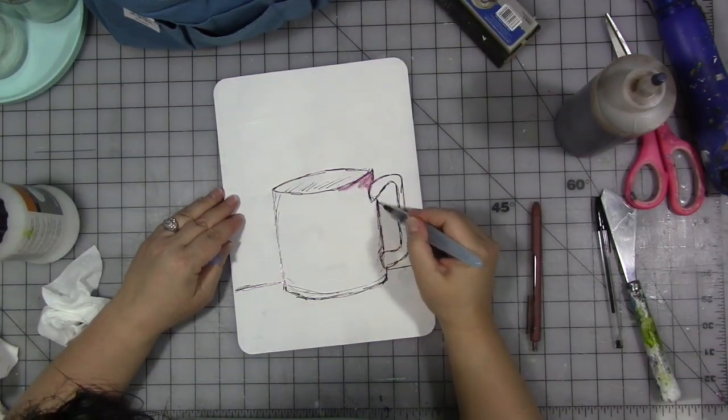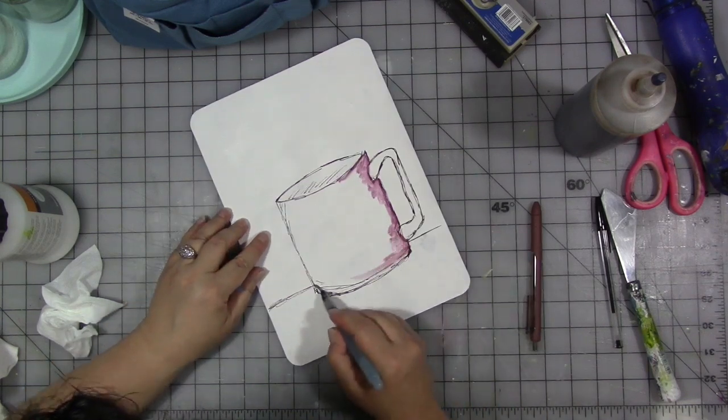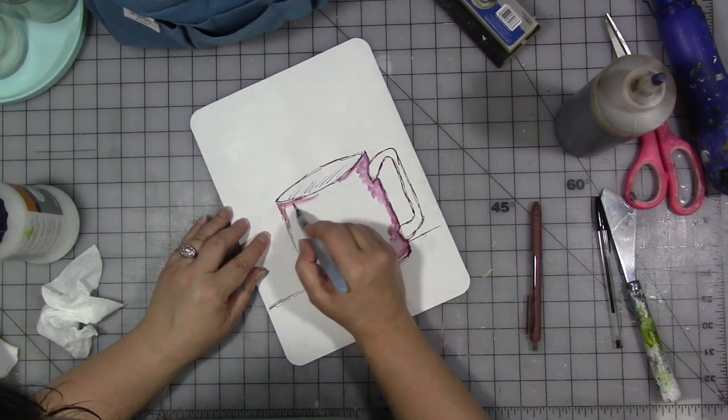I also tend to use baby wipes to spread ink around and blend edges and things. And then, of course, the requisite heat gun to get things all dry.